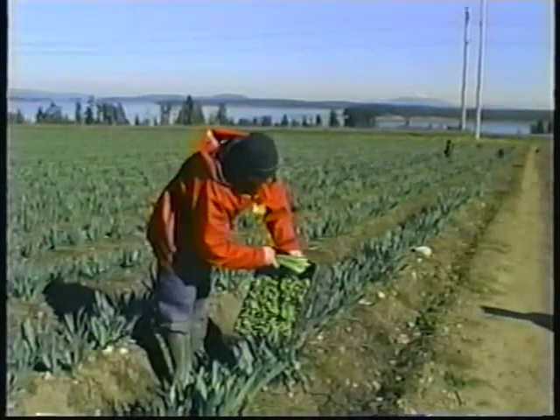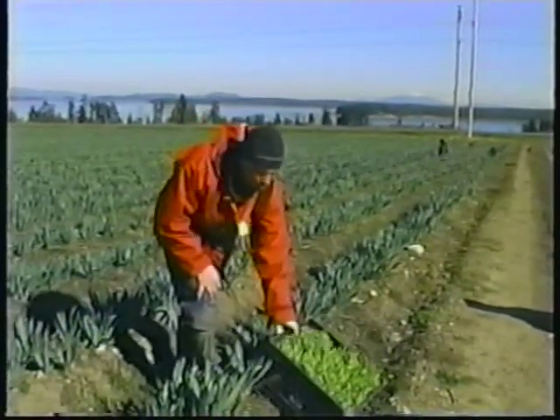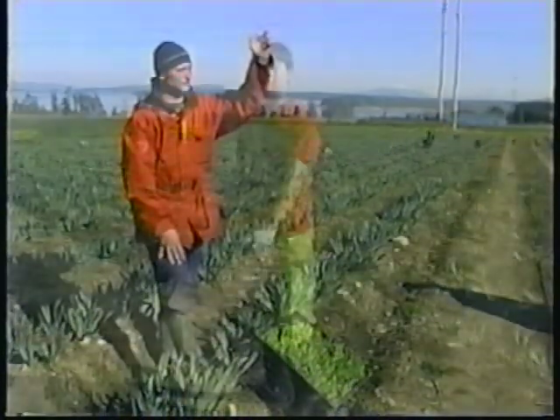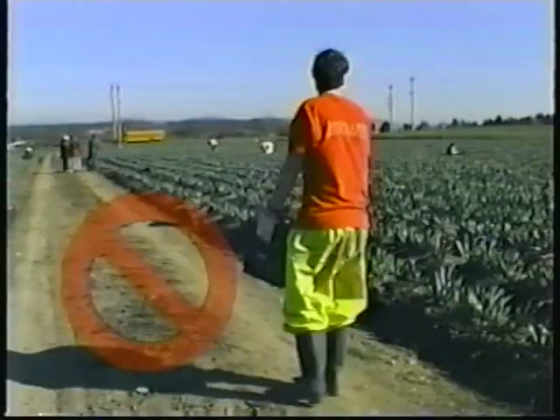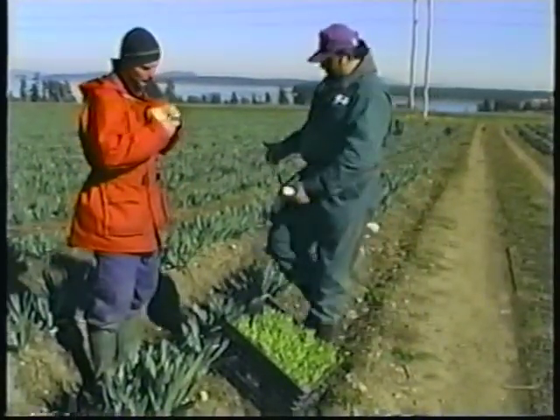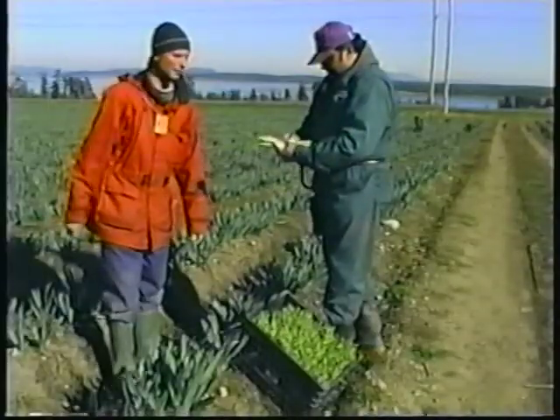When you've picked a hundred bunches, you have a full box. Congratulations! Call out '100' to get the foreman. Don't waste time looking for someone or carrying your box to them. A foreman will come to you, then scan the barcode of your employee badge and your work. You can then continue picking.